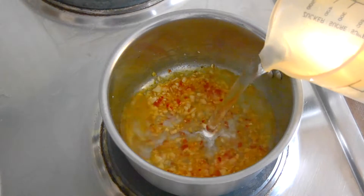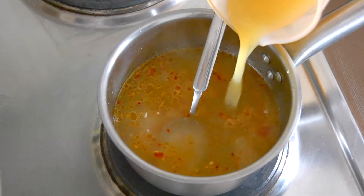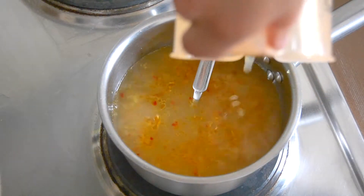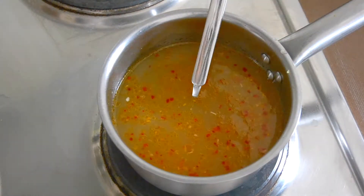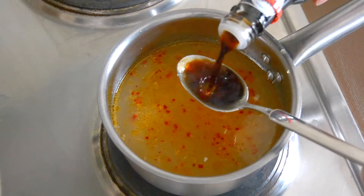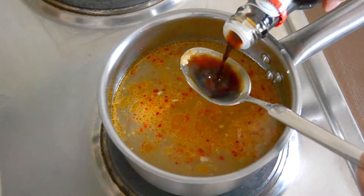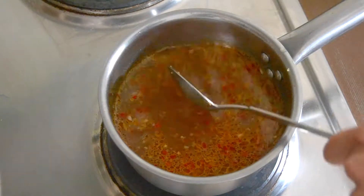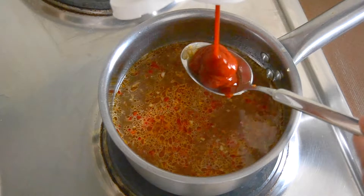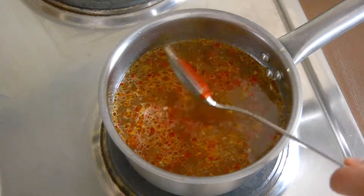Then add 300 ml of water and 150 ml of apple juice. Now add 1 teaspoon of salt and 2-3 tablespoons of soy sauce. When everything is mixed together well, add 3 tablespoons of tomato ketchup and 2 tablespoons of vinegar.